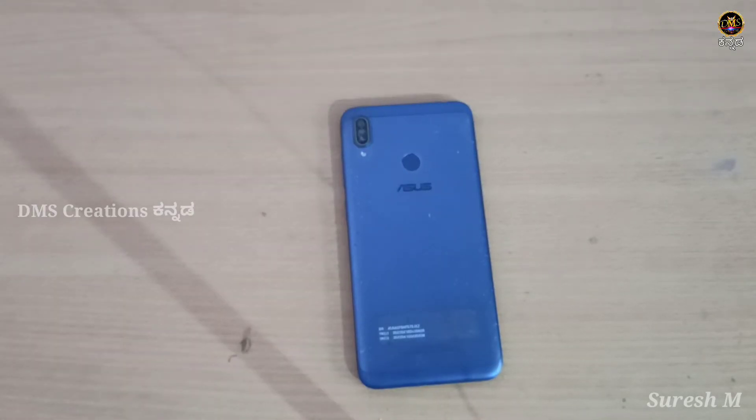Hi friends, I am Prithya Suresh. Welcome to my channel. In this video, we have to clean the mobile camera. This is the case where we have to clean the mobile camera.